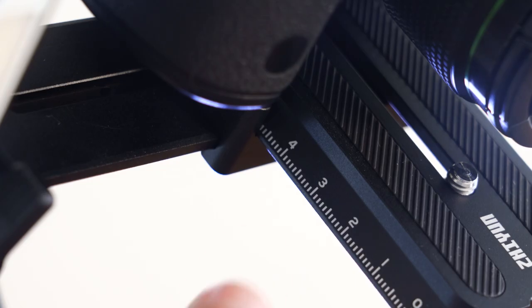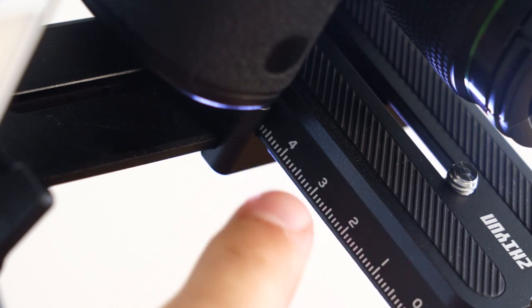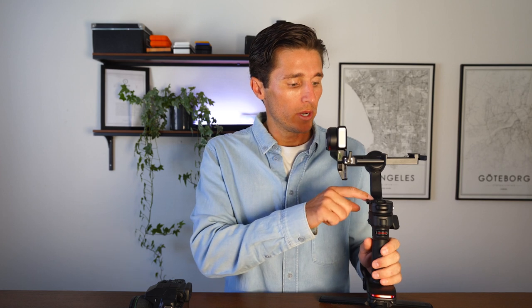The third secret is once you have your gimbal properly balanced, make note of all of the markings. There are number markings on all of the motors. Once your gimbal is balanced, pull up the notes section in your phone, note what lens you have on your camera so you know the weight, and remember what markings you need for that particular lens. That way when you're swapping lenses or putting the camera back on, you just check your notes and set up your gimbal in 20 seconds.